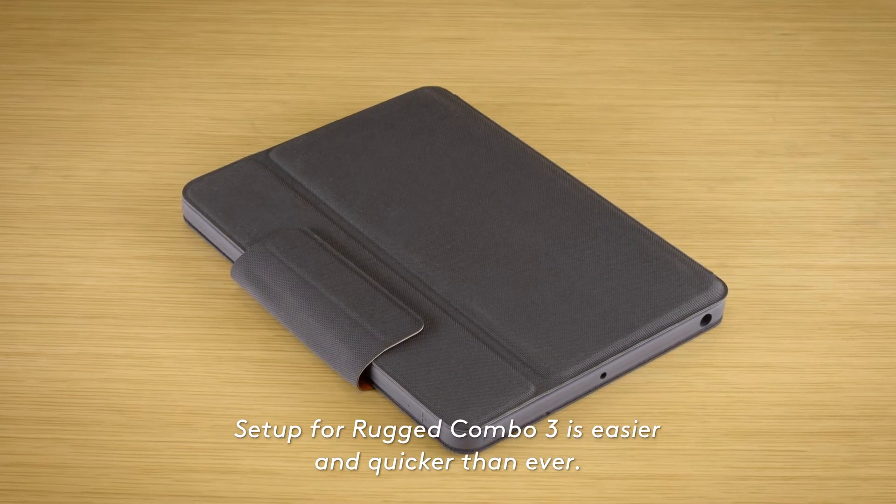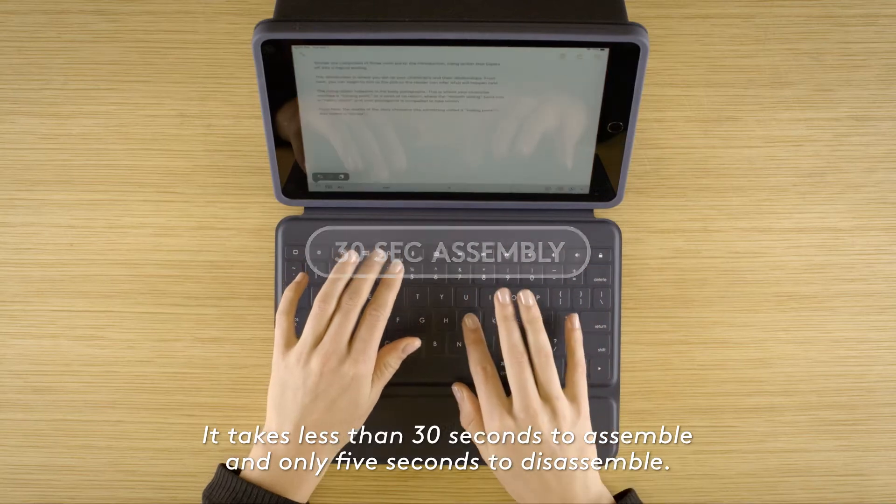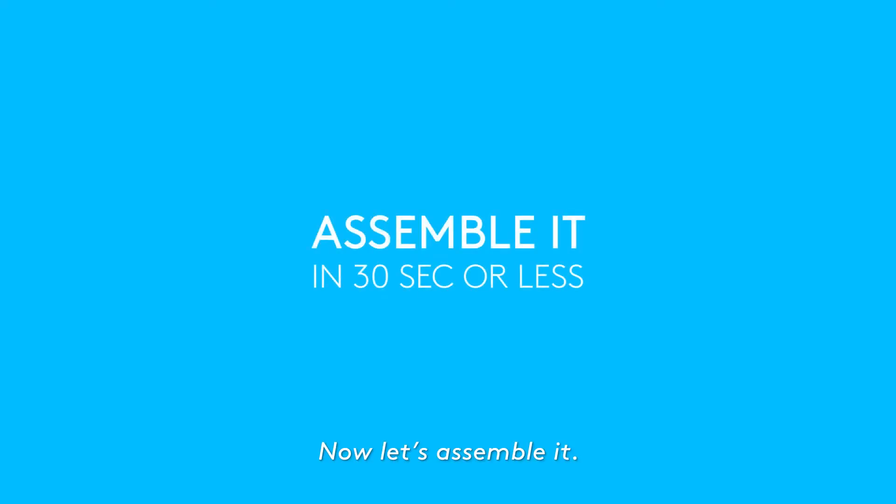Setup for Rugged Combo 3 is easier and quicker than ever. It takes less than 30 seconds to assemble and only 5 seconds to disassemble. Now let's assemble it.